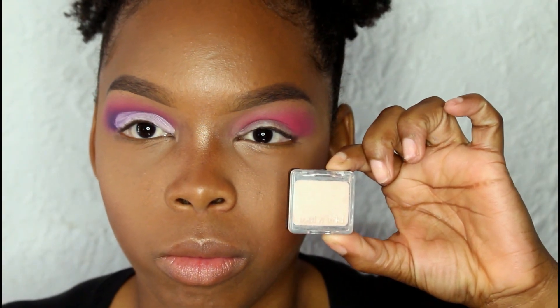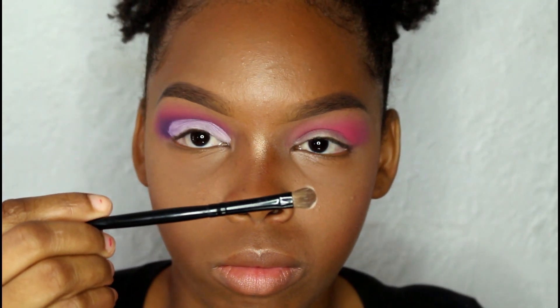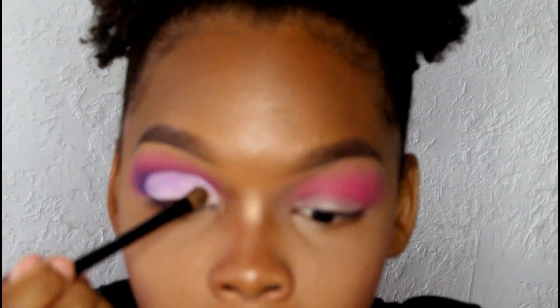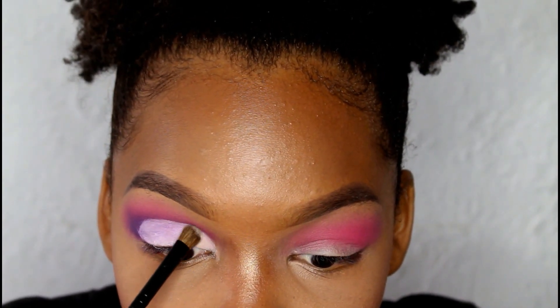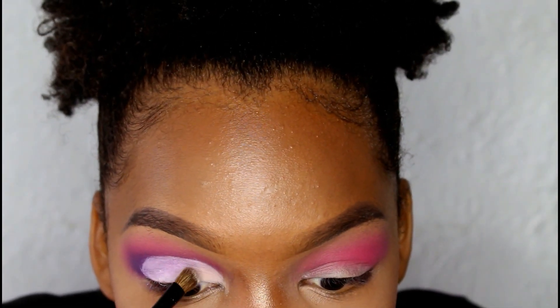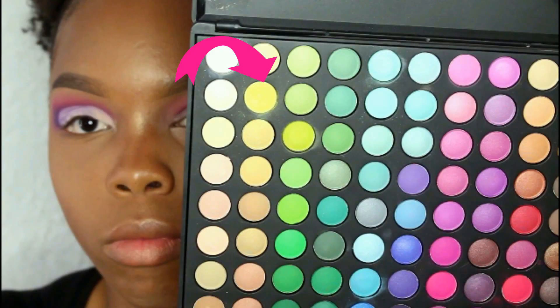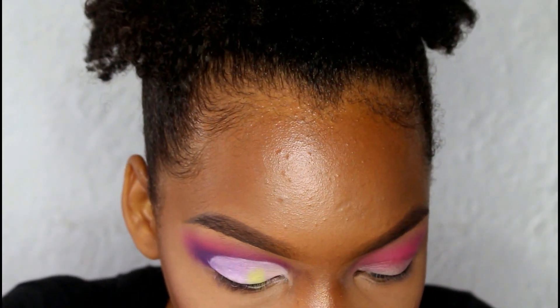Now I'm taking this eyeshadow by Wet n Wild — it's called Creme Brulee — and I'm just packing it on my eyes with a flat brush. I really was packing these colors on. I have to invest in some high-end colors because these low-end colors is just stress — they're so hard to get a good payoff. Now I'm taking this yellow color from the Coastal Scents palette and using the same brush, packing this one on as well.